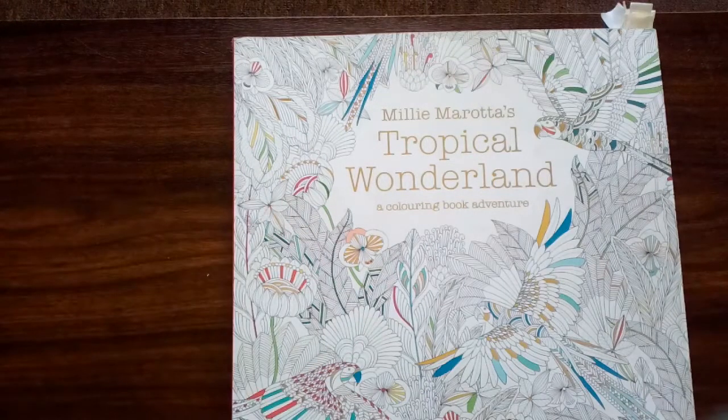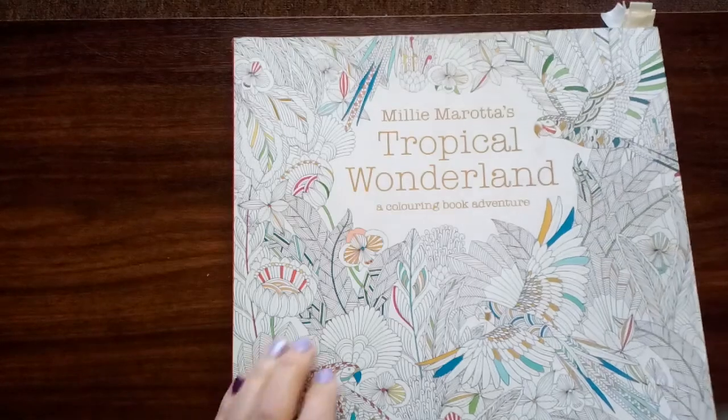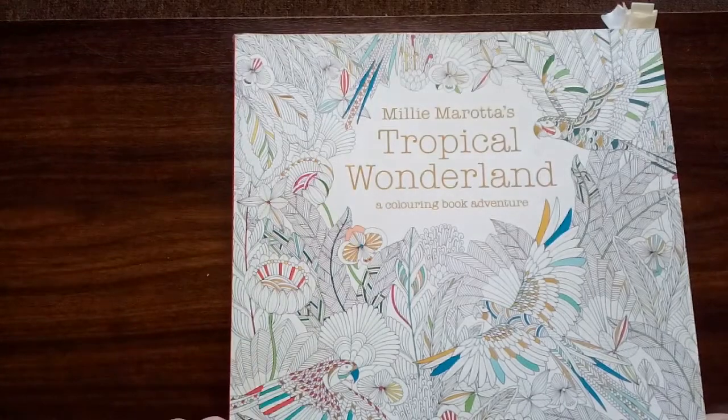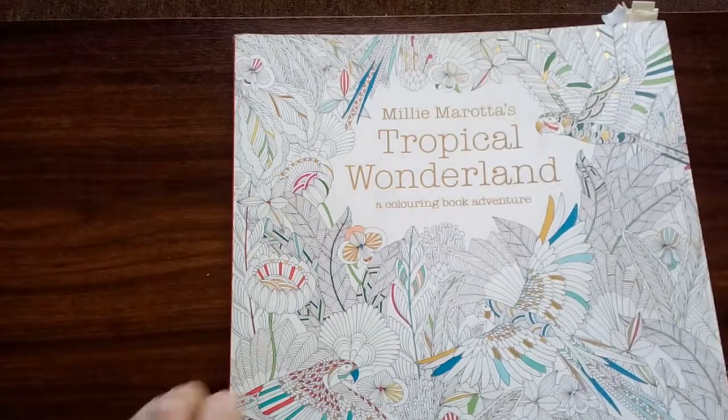Hi everyone, I'm TC. Welcome back. If you're new to my channel, a very big welcome to you too. I just wanted to show you a few pictures that I'd finished in my Millie Marotta's Tropical Wonderland Colouring Book.